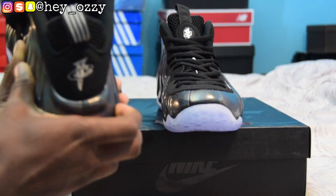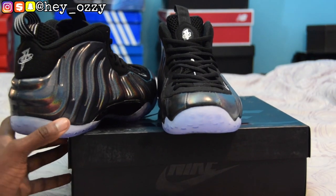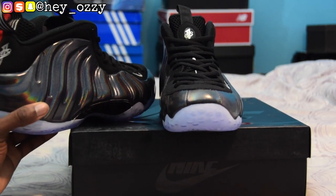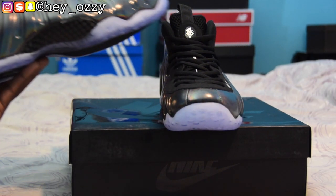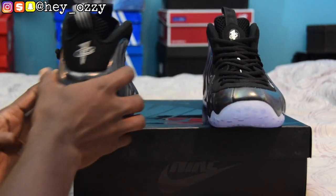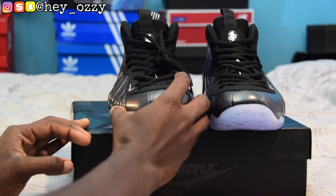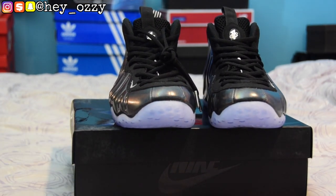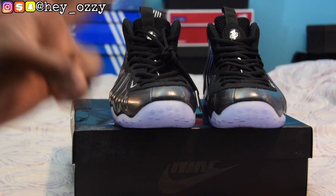All jokes aside, these shoes are really nice. The colorway is top three colors of all time — this shoe has the ability to basically be any color. On the next part of the video I'm going to show you guys how they look on feet so you can get a different look for how they look with different pants. On to the next part of the video. Peace.